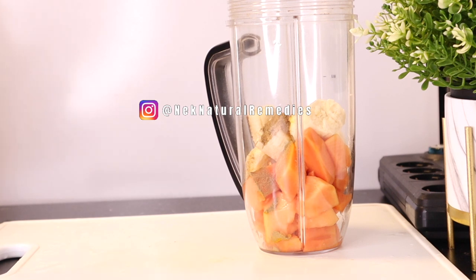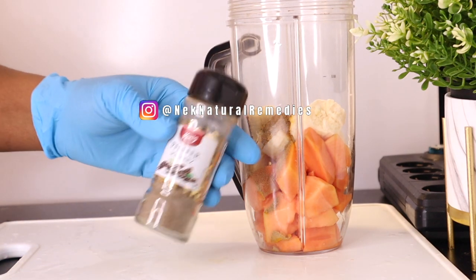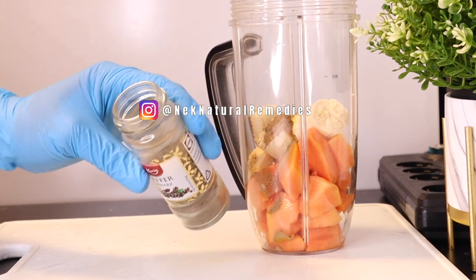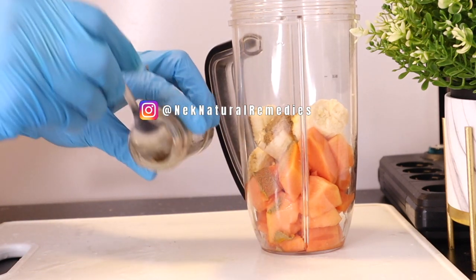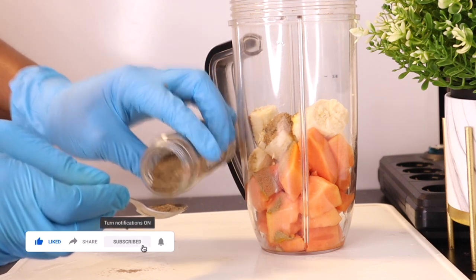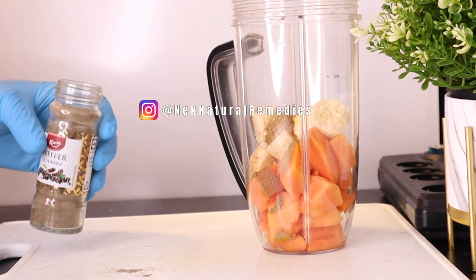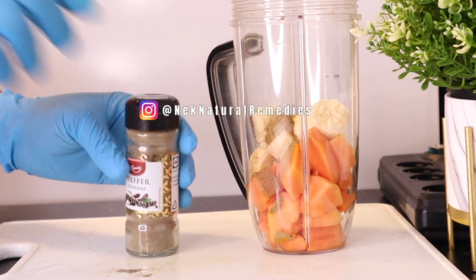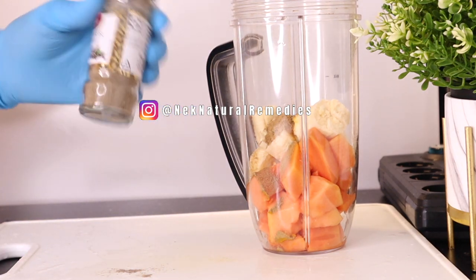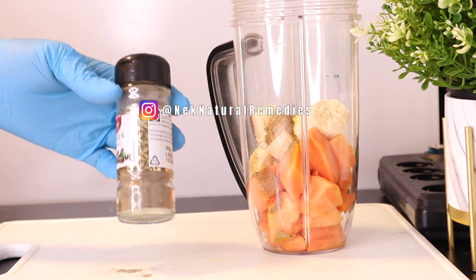Because I've added turmeric powder, it is a must that I also add cayenne pepper or black pepper. For today's recipe, I'm using black pepper — just a pinch of it. Not too much. This is so that our body can absorb the good nutrients of turmeric powder. It is a must that you add cayenne or black pepper whenever you're using turmeric, so that you can benefit from the wonderful things turmeric has for our body.